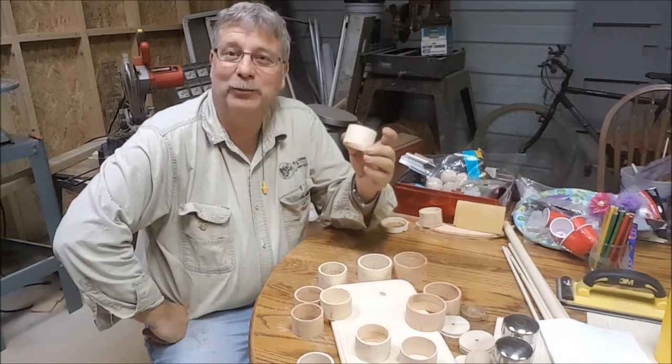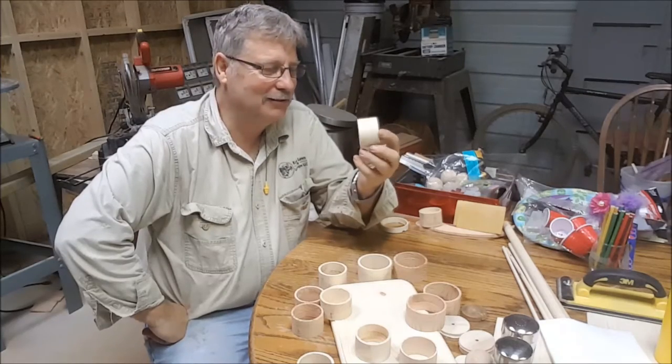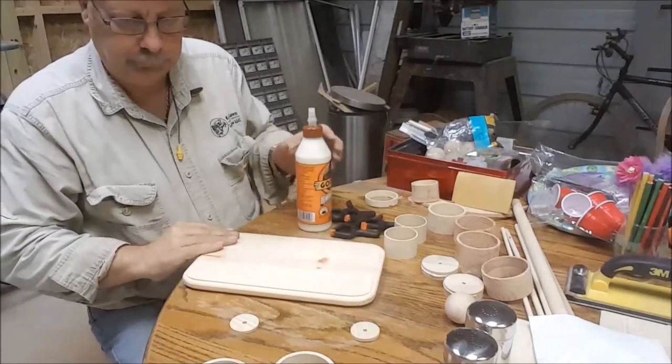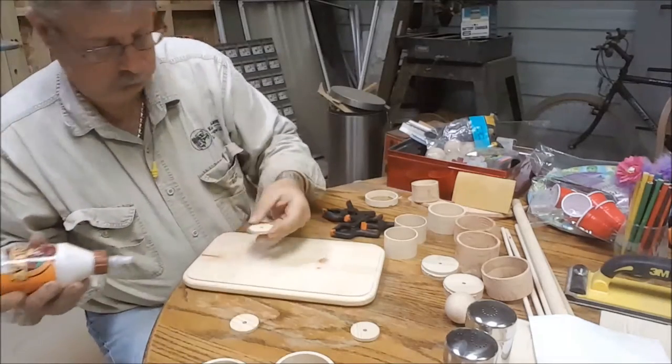With no further ado, let's start with part of the assembly. We'll get started by gluing the legs to the base.